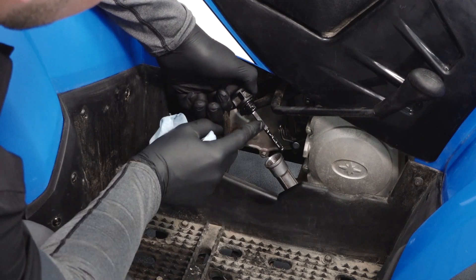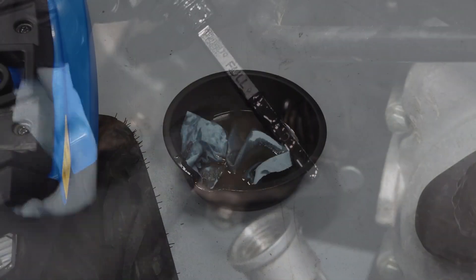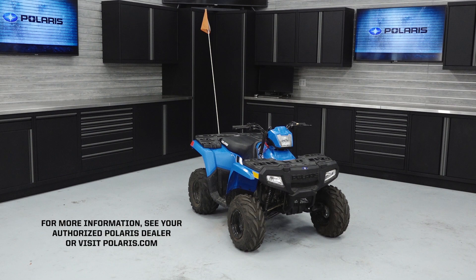Check the oil level and add as needed to bring the level to the upper mark on the dipstick. Dispose of the used oil properly. For more information, see your authorized Polaris dealer or visit Polaris.com.